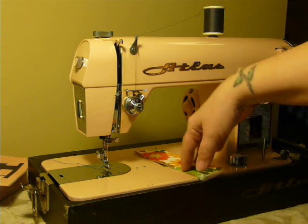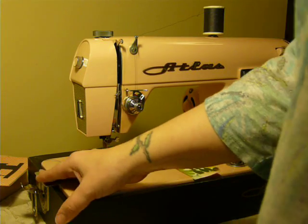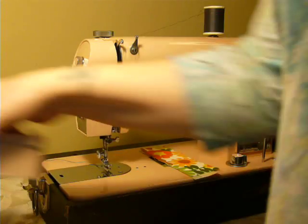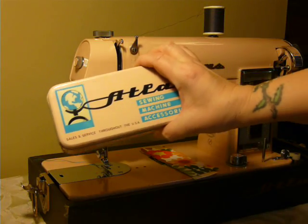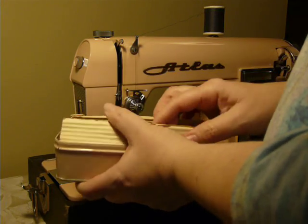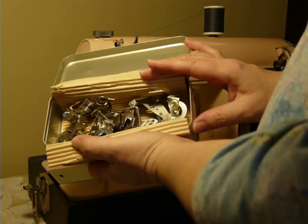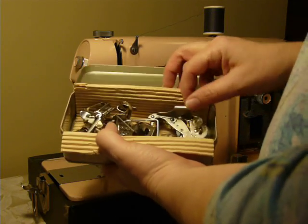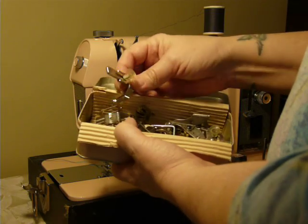It will be packed very securely for shipment to you. This is a basic straight stitch low shank machine — it uses class 15 bobbins. A very cool thing is it includes the original matching pink accessory box.